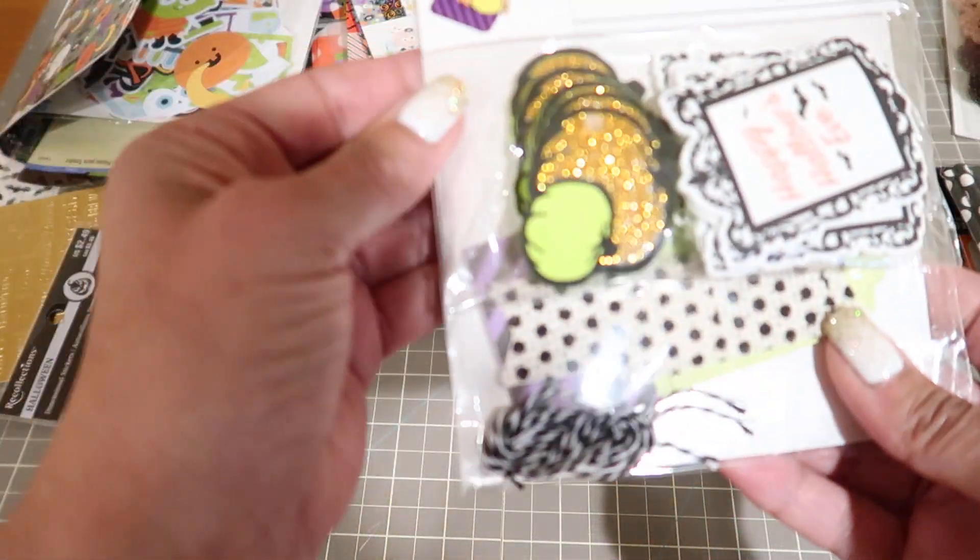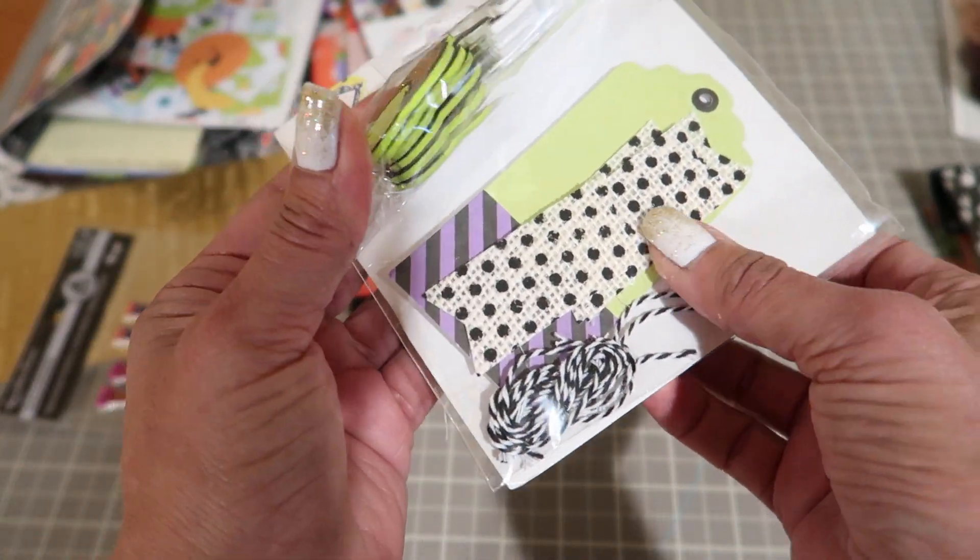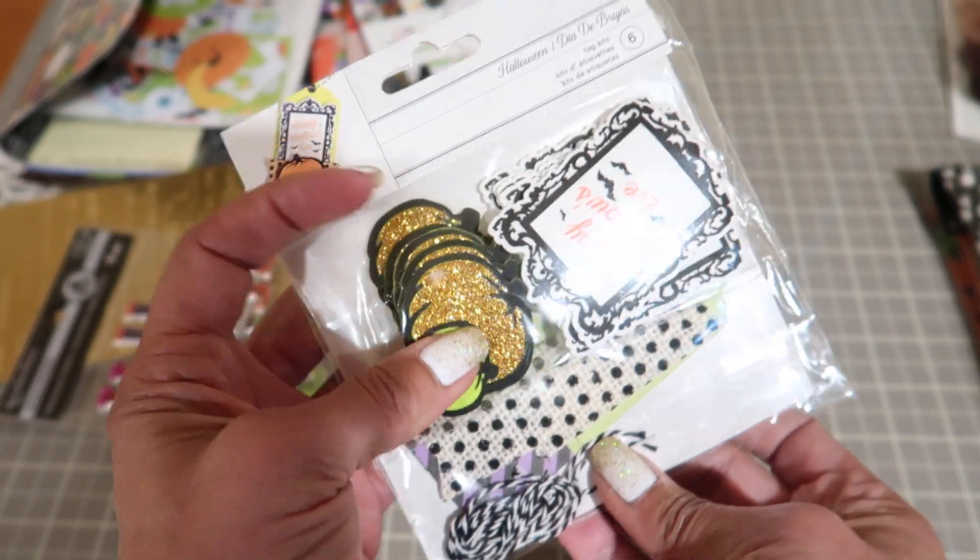Then you're going to get this - it's like a tag kit. So canvas and regular cardstock and cute labels.